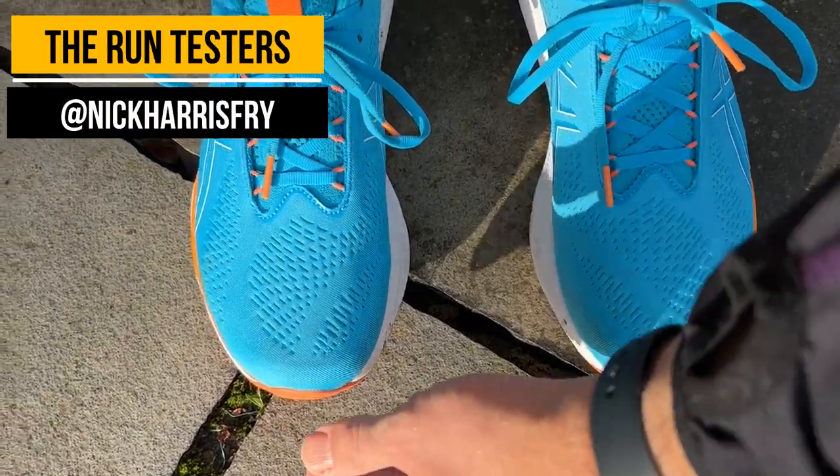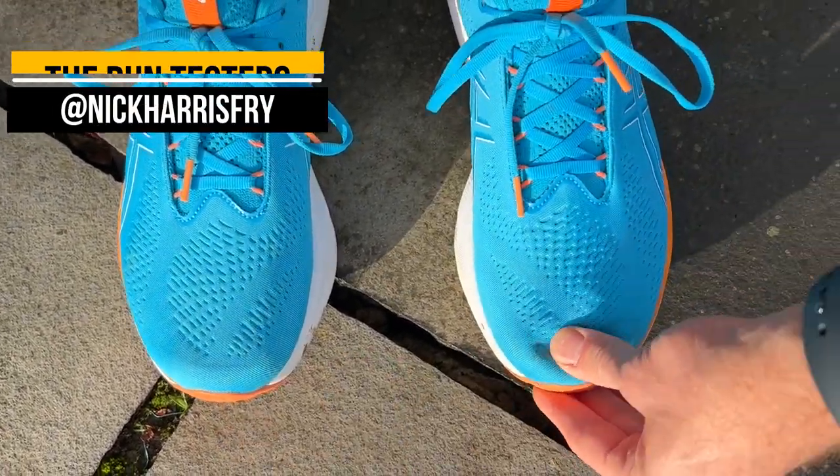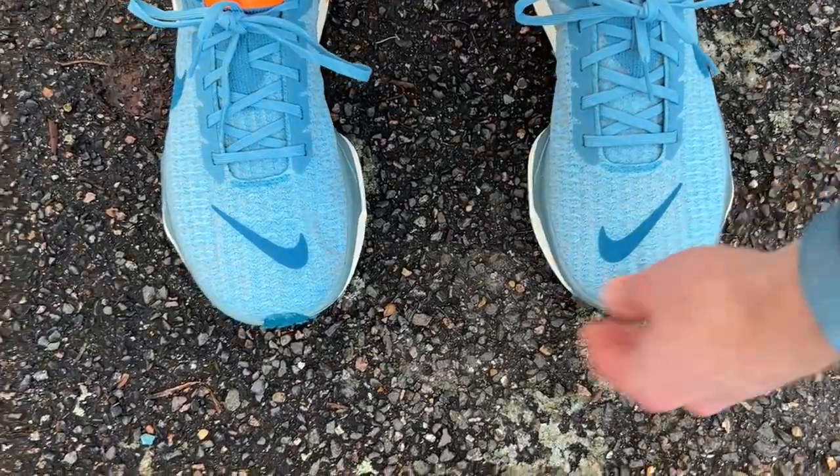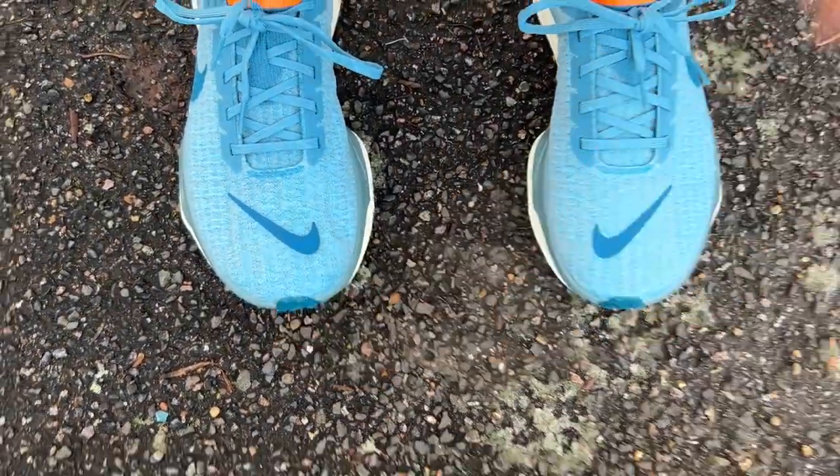Both of these shoes fit me very well true to size. I have no concerns with the fit on either, although I would say with the Nike the heel can be a little bit loose for some people. It didn't give me the perfect lockdown, but I didn't have any problems with rubbing or anything like that myself, so I was fine true to size in both shoes.